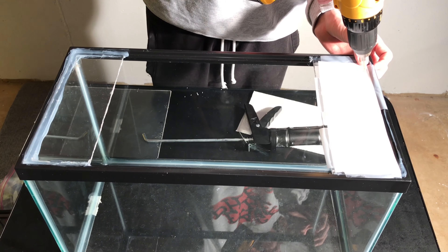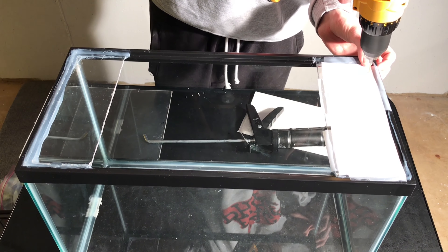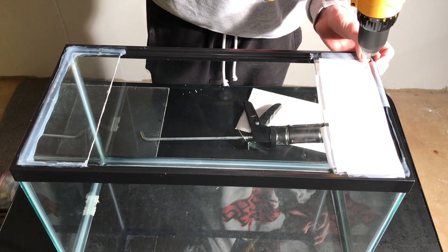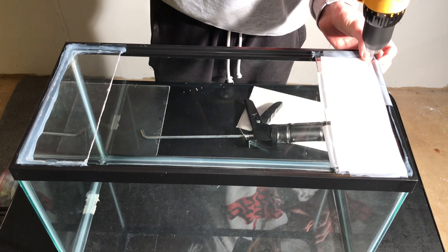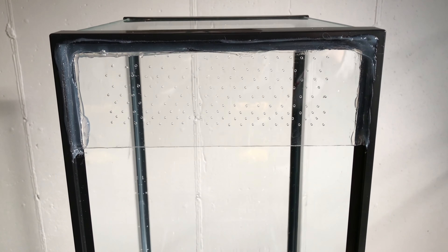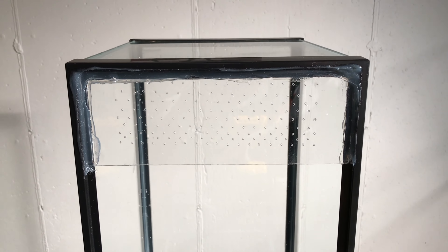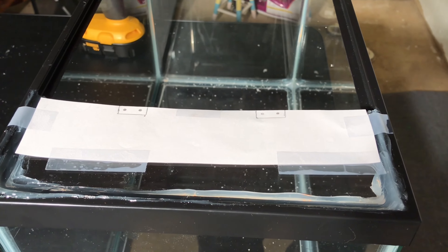For this next step, I used a ruler and a pencil to make a template as to where to put my ventilation holes. Then I made a template as to where to put my hinges.